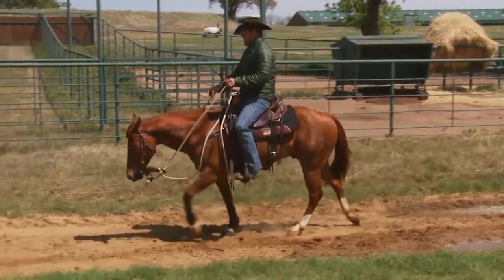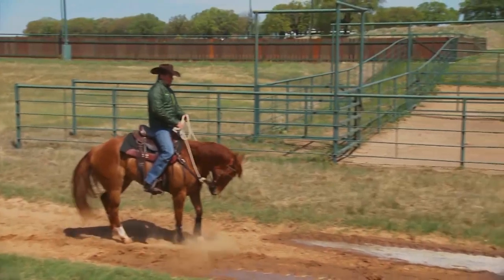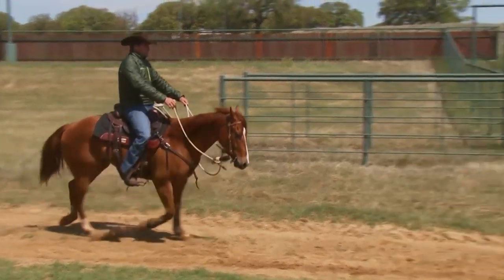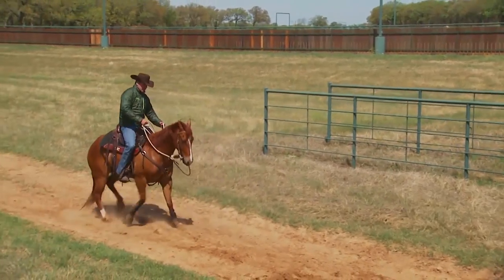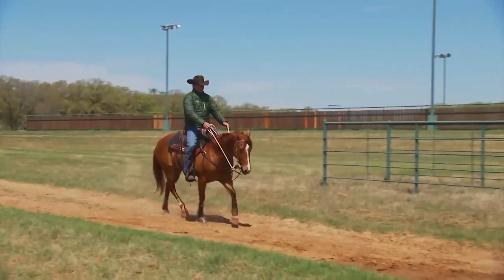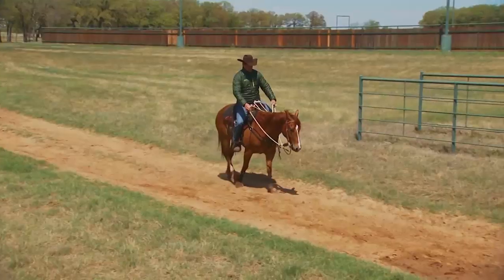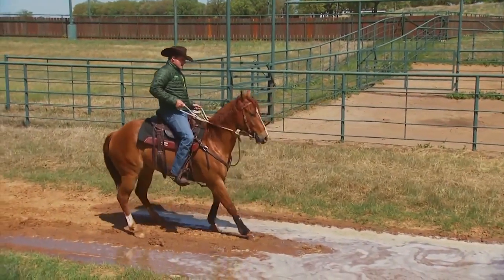Now let's pretend we're on a trail and I don't have grass on either side — I have to stay on this area. A couple of options: approach and retreat — go up to it, stop, back away, wait till he softens to the bridle. Approach again, and just before he wants to stop, you stop him and back him up. Be fanatical about him softening to his face. Keep using approach and retreat until eventually he'll take one step in the water, then back him up.